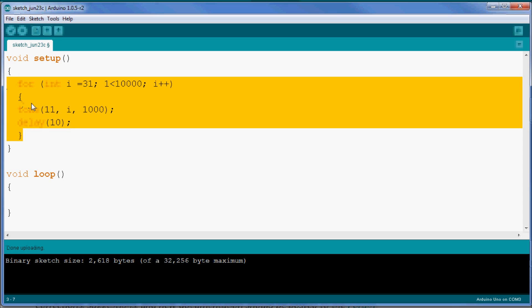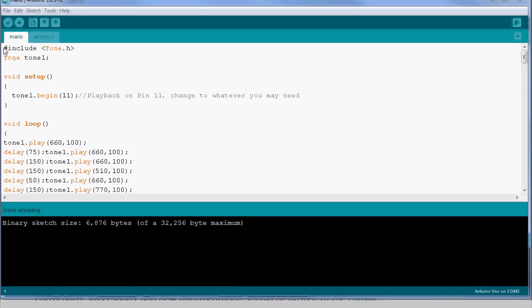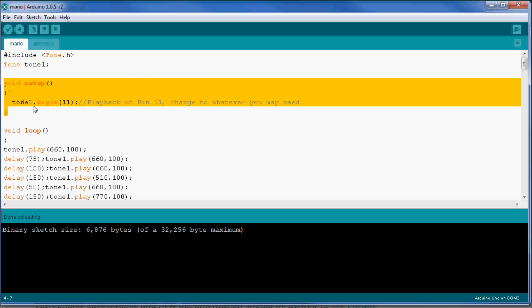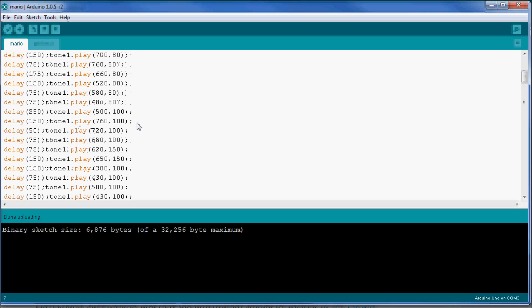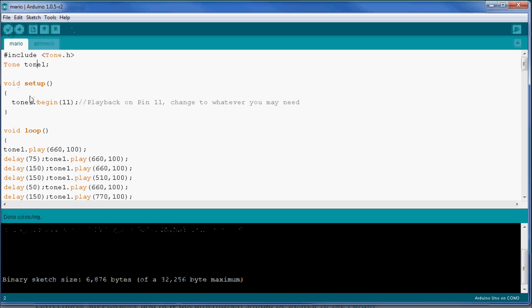Let's look at some examples other people have made. This is a Mario sketch created by another user — I was very impressed. Someone took the time to create a short but iconic Mario tune. They included the tone.h library, created a tone object, set up begin on pin 11, and then looped all the tones along with their frequencies and lengths to that pin. The result is quite spectacular, so I'm uploading it to the Arduino now.